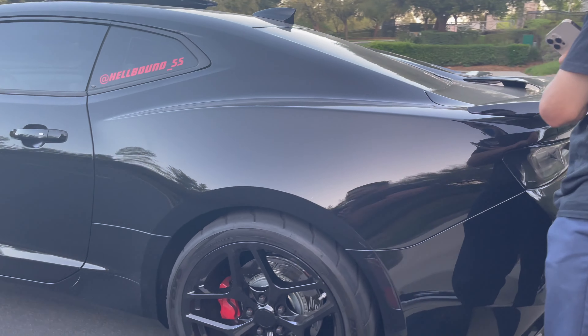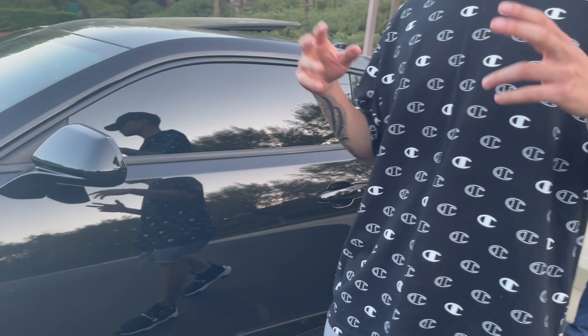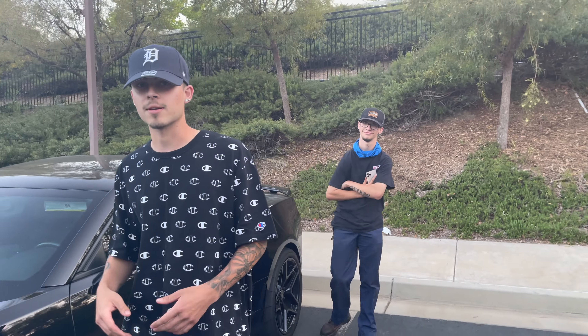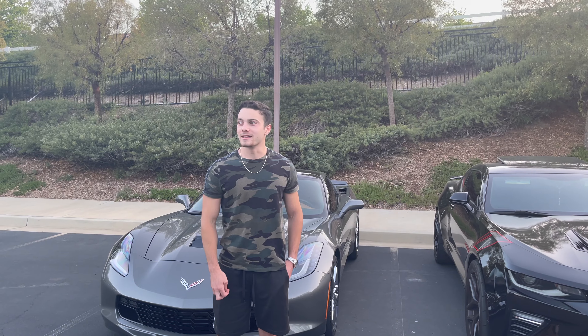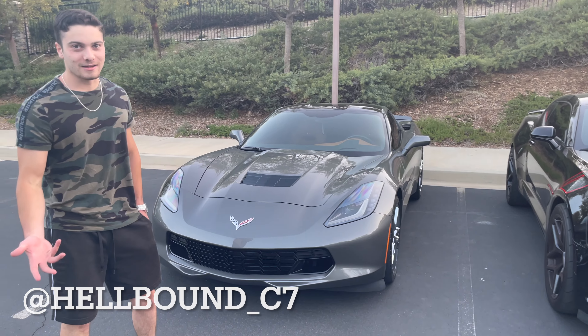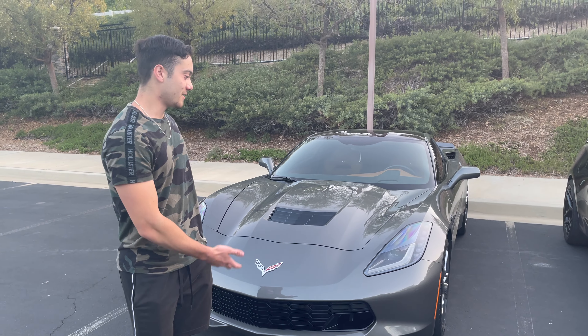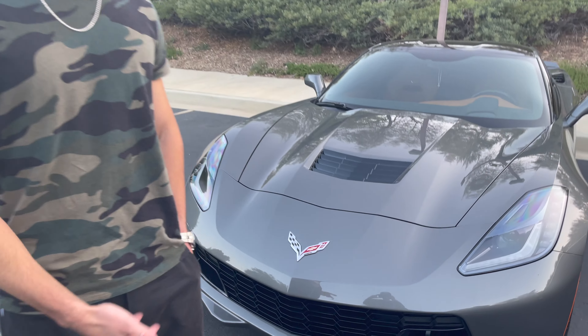I'm gonna end my part right here, we're gonna show Chandler's car and then get back to the future goals of our channel. It's Chandler from Bowtie Bros. Once again it's a Chevy, it's a Corvette. A lot of people think the Corvette is its own brand, but you know it's a Chevy.